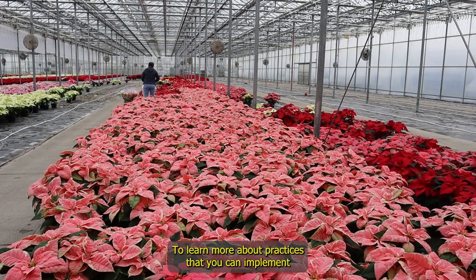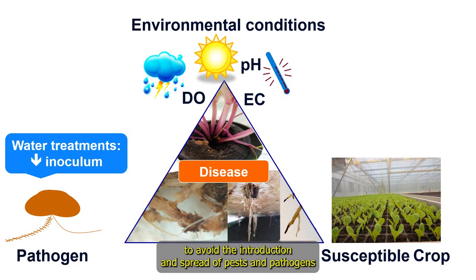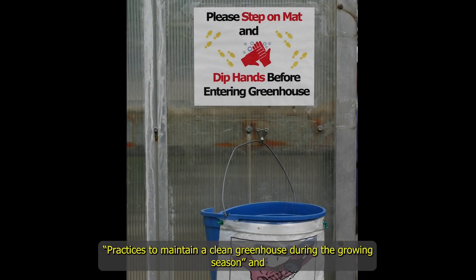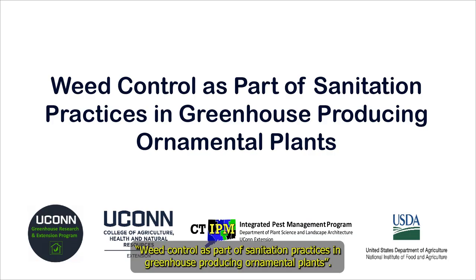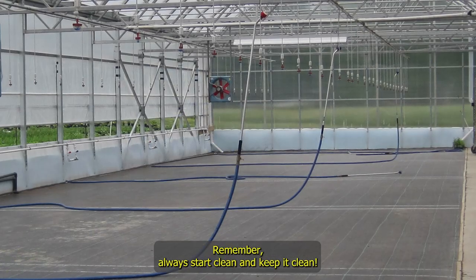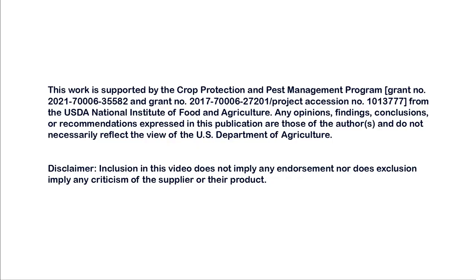To learn more about practices you can implement to avoid the introduction and spread of pests and pathogens through your greenhouse, check our videos on practices to maintain a clean greenhouse during the growing season and weed control as part of sanitation practices in greenhouses producing ornamental plants. Find the links in the description of this video. Remember: always start clean and keep it clean. Thank you!